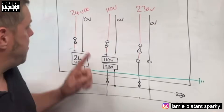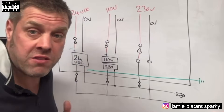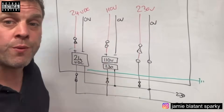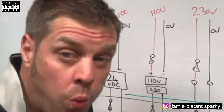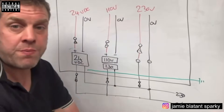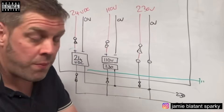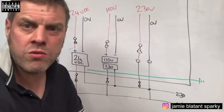Another common issue is that people want to test these supplies in the panel. You might want to check the 24-volt supply, or check the 110 or 230 volts. When you have multiple supplies on the panel, you'll end up wanting to test one or verify what voltage something is at. In this current arrangement we have the power supplies and overload protection - but the problem is: if you took your tester, what would you test between?